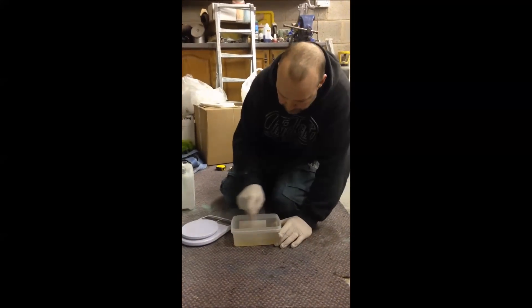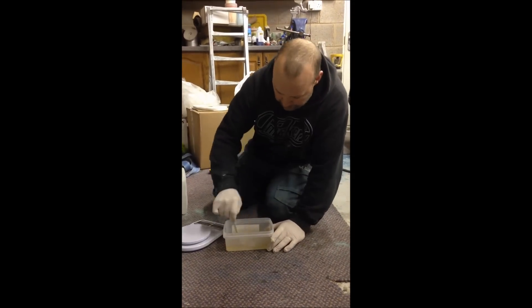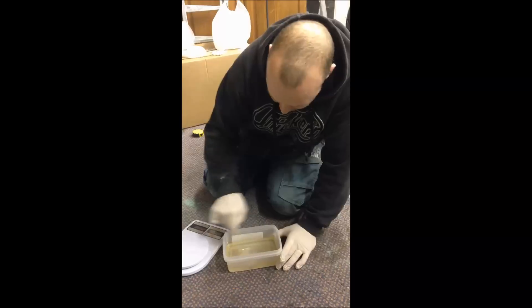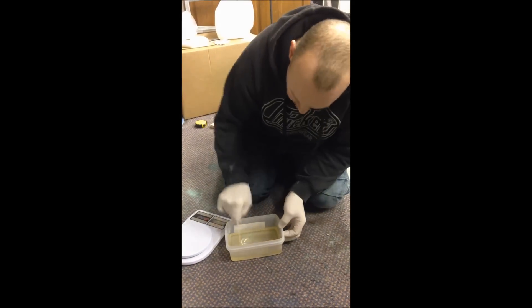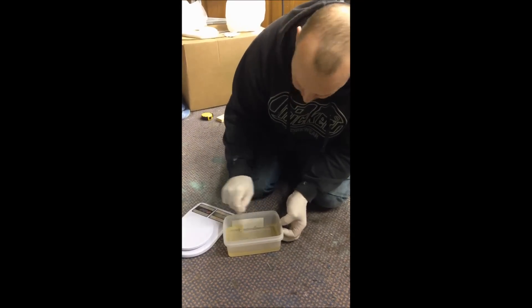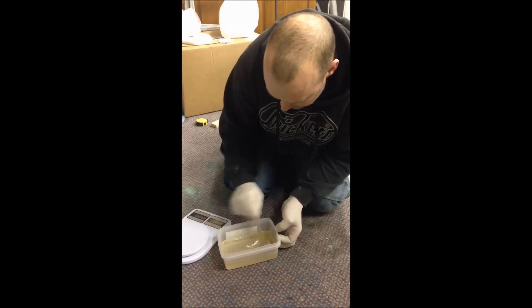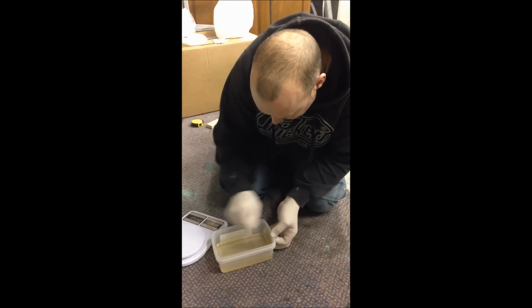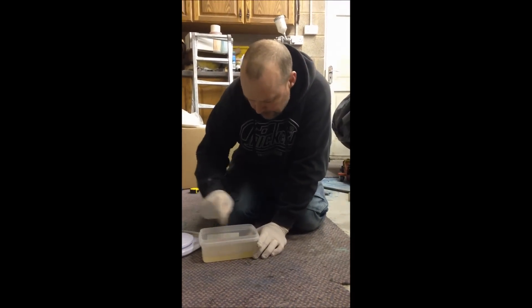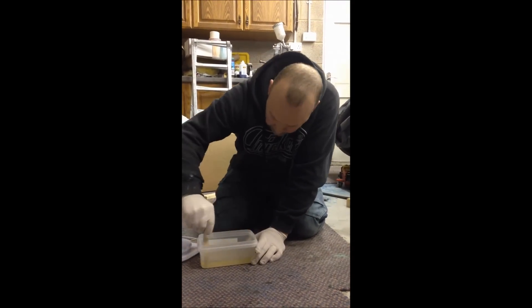A good tip is to either have the resin in the house or put it in a bottle of hot water — obviously in the container — to warm it up a little. I'm quite panicked because I'm not very good with the vac bag. I'm doing wet lay and then putting the vac bag on it to just consolidate it.